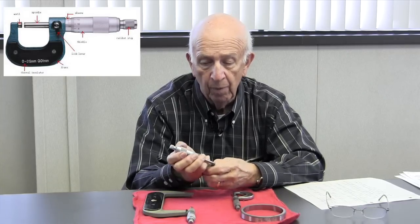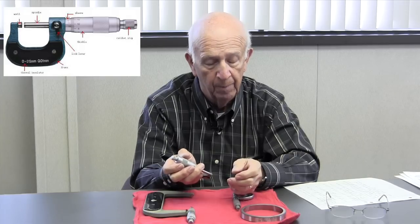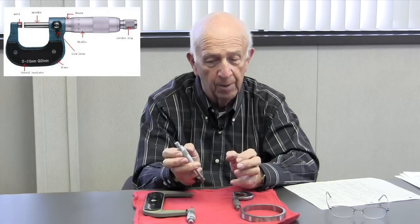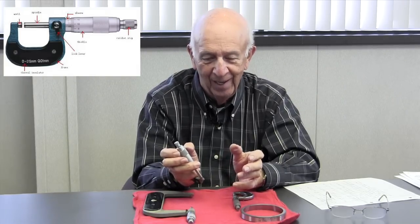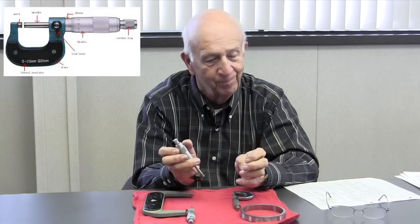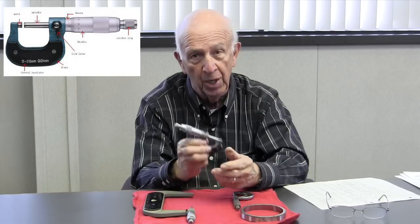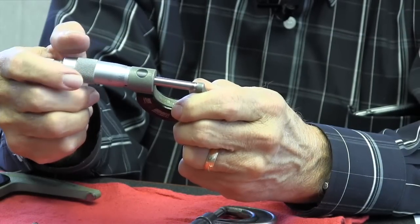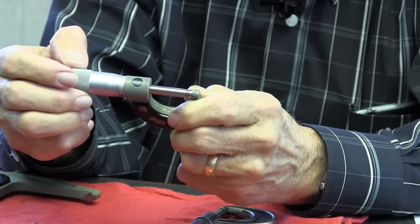For my feel, this micrometer is on zero, and that's the way I feel it. You need to get used to that — that touch is so critical. And once you get that feel, you'd be surprised. With a good set of micrometers like this — these are Edelons, I don't even know if they make them anymore — once you get the feel of that, you too can read within a tenth or two.